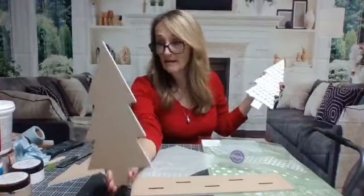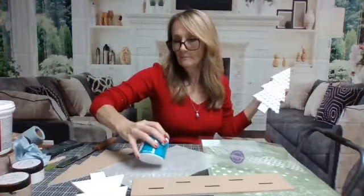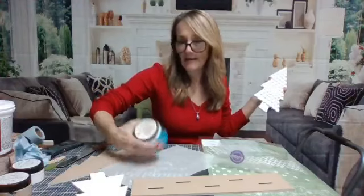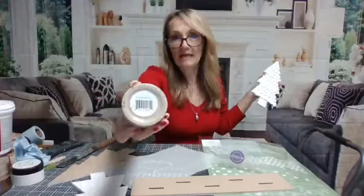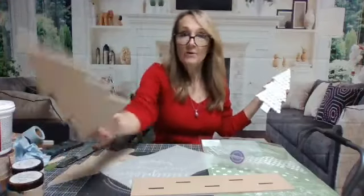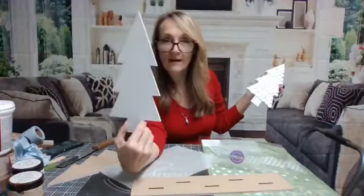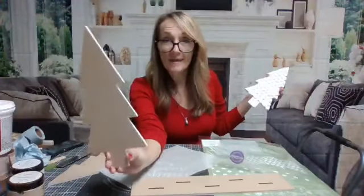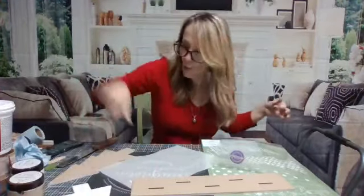I decided one side of the trees was going to be white, the other side this sort of tan color I picked up in the oops section - some kind of color match but a tan color that really matched as close as I could get to this Irish cream. The great thing about these trees is you can put one theme on one side and a totally different theme on the other side - just flip the whole base around.